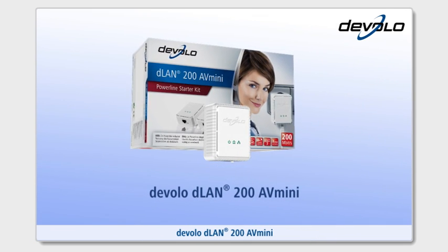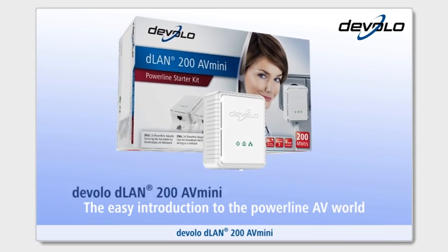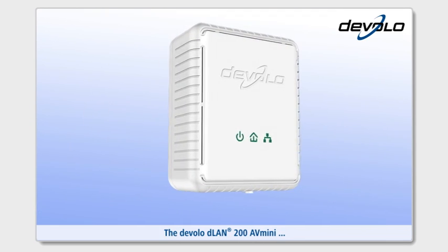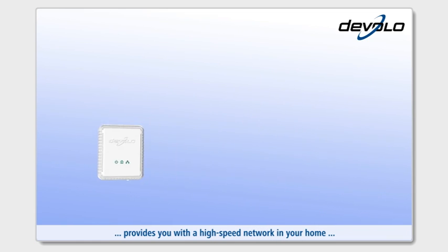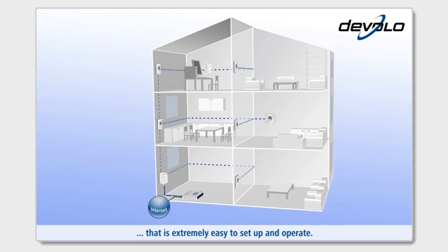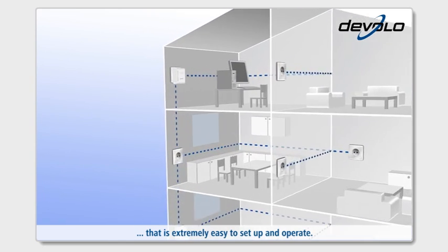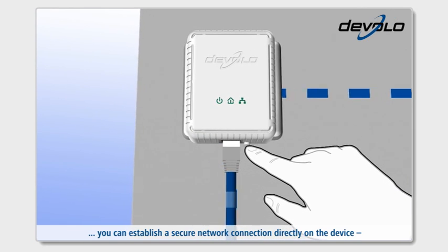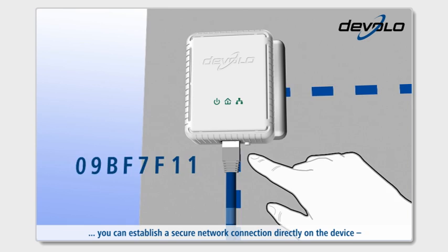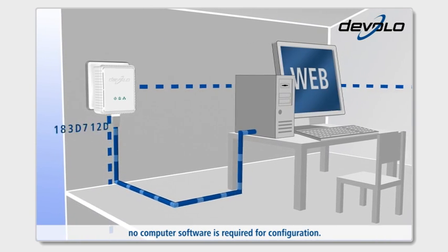Devolo D-Lan 200 AV-Mini, the easy introduction to the Powerline AV world. The Devolo D-Lan 200 AV-Mini provides you with a high-speed network in your home that is extremely easy to set up and operate. With the Encryption button, you can establish a secure network connection directly on the device. No computer software is required for configuration.